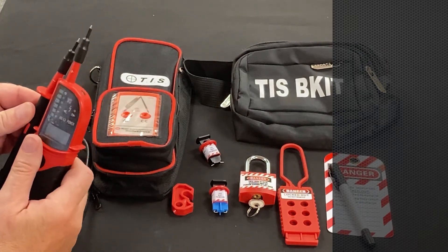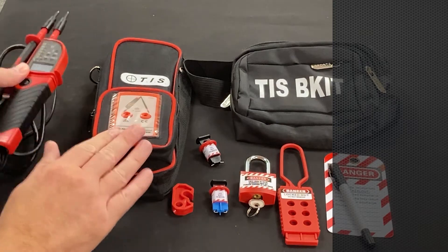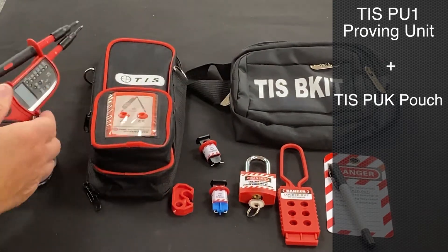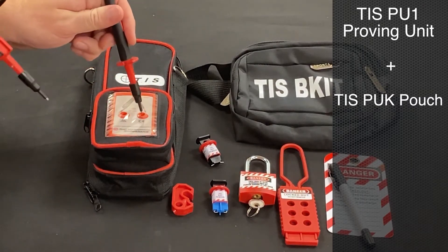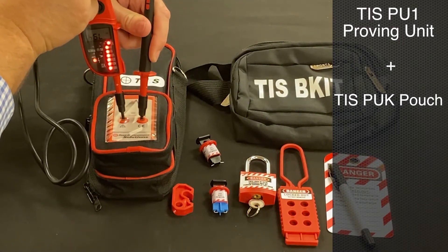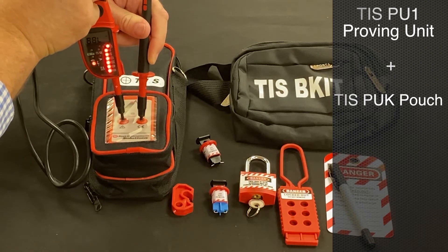A big thing that comes with this kit, which is not always in other people's — and really important — is a standalone proving unit as part of the pouch. So although we have the little inbuilt self-checking system with the 851, we also have within this kit a proper proving unit which is accessible without having to take the proving unit out of the pouch.